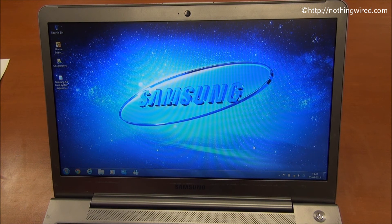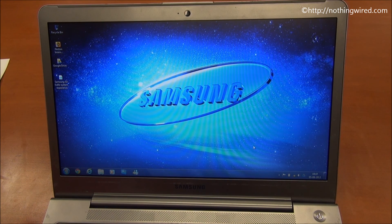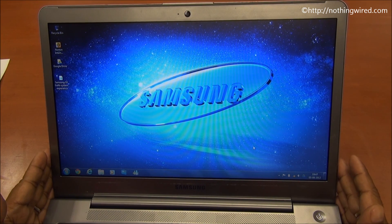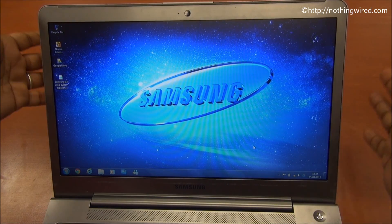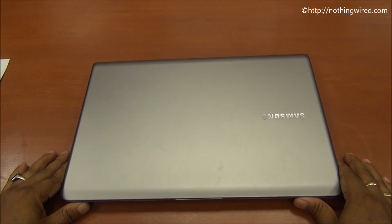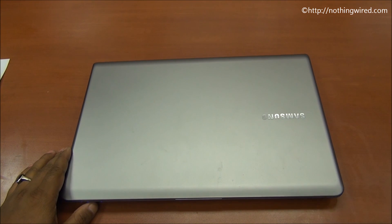It costs about 54,000 in India. If you're looking for the thinnest or lightest Ultrabook, this is probably not the one. But if you're looking for the kind of specs you'd otherwise find in a regular laptop — like a second generation i5 processor in a 14 inch form factor — you get all of that here. You can read all the performance details in our full article. So that's the Samsung Series 5 Ultrabook 530U4B. Thank you.